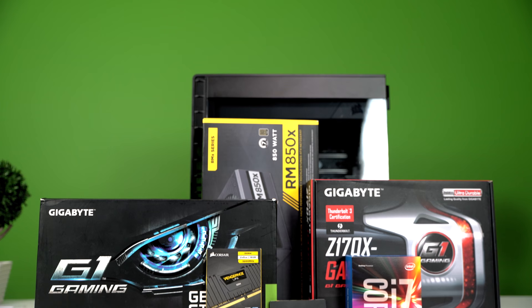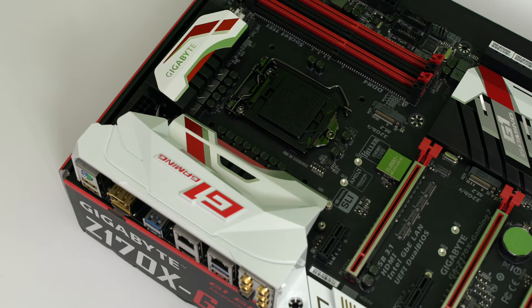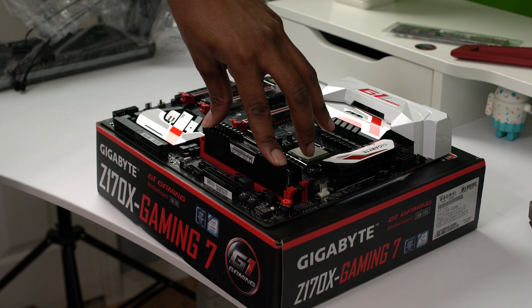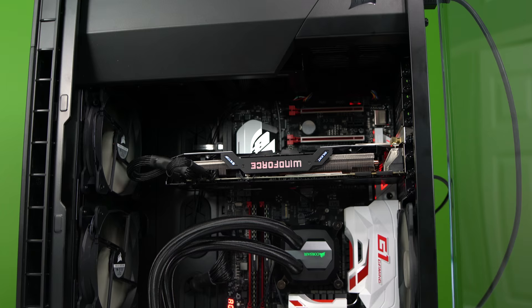Here is what we put in it. The motherboard we went with is the Gigabyte GA-Z170X. We put in an Intel i7-6700 at 4GHz, Corsair Vengeance RAM at 16 gigabytes, a Samsung 850 EVO 250 gigabytes, and a Corsair 850-watt fully modular ATX power supply.